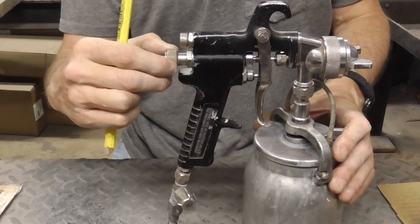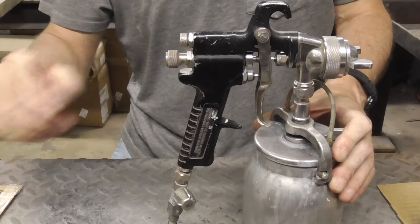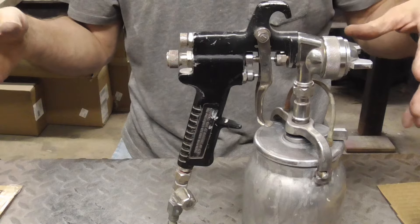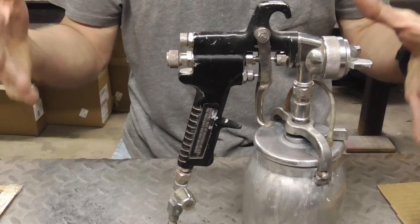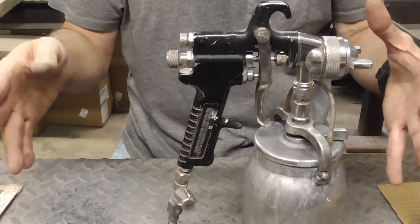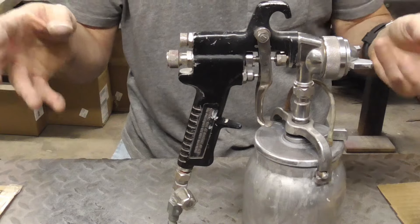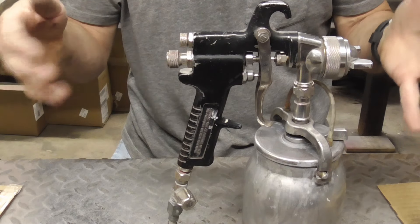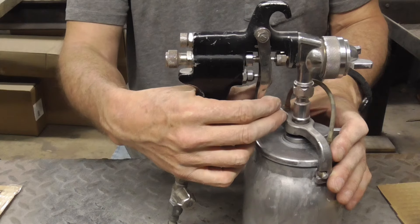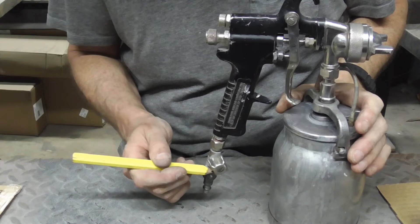The next adjustment knob is the fluid control adjustment knob. If you turn it out you get more fluid; if you turn it in you get less fluid. The only time I turn it in to get less fluid is when I'm doing a drop coat with metallics or spraying silver, so I can do a drop coat or mist coat at high pressure and low volume so that the metallic evens out. Otherwise I have it out for the maximum amount of fluid.